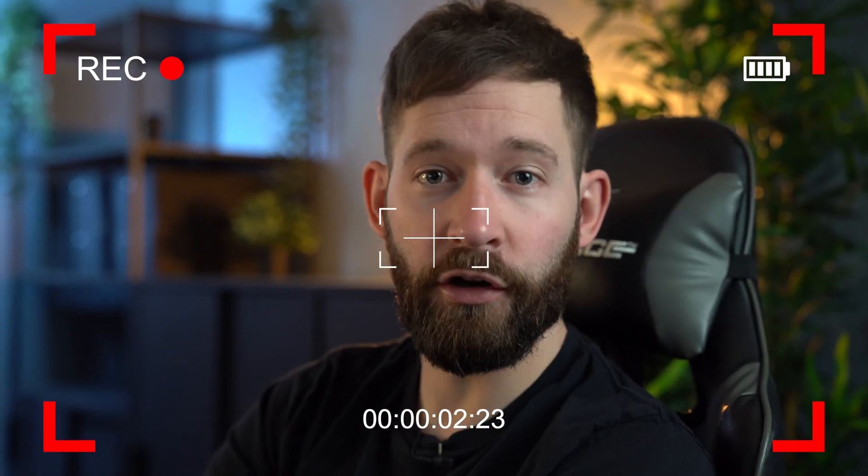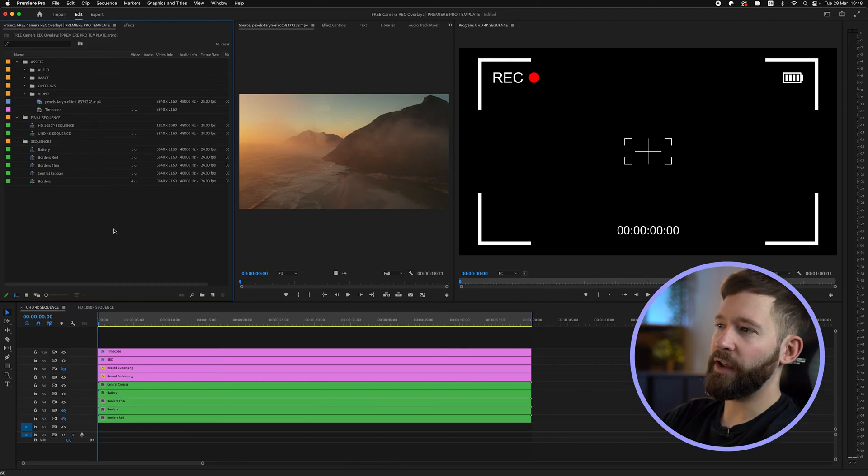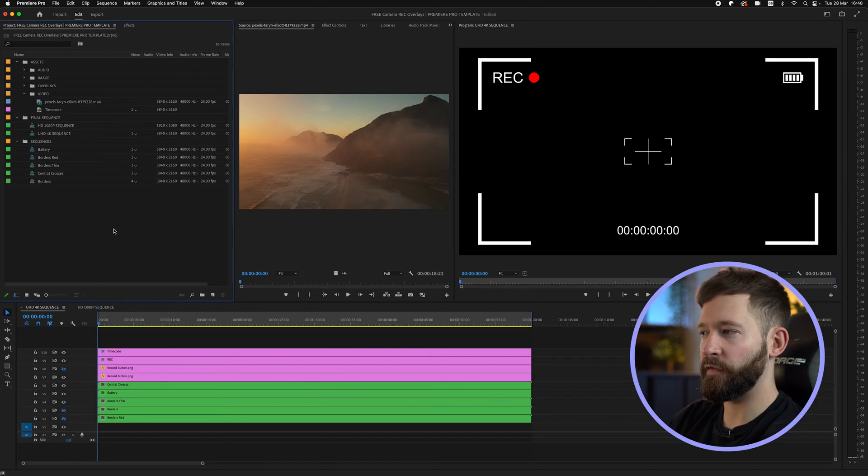Hi guys and welcome back to Editors Life. Quick video today — instead of creating a tutorial, I thought I'd create a free Premiere Pro template pack that includes a bunch of different video camera recording overlays, like what you can see on screen right now. Inside the template you'll see a bunch of different options, and it's currently set up as 4K and HD compositions that are both 24 frames a second, but this can easily be changed to suit your needs.